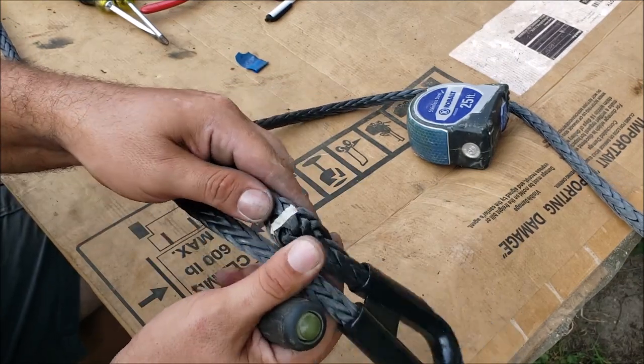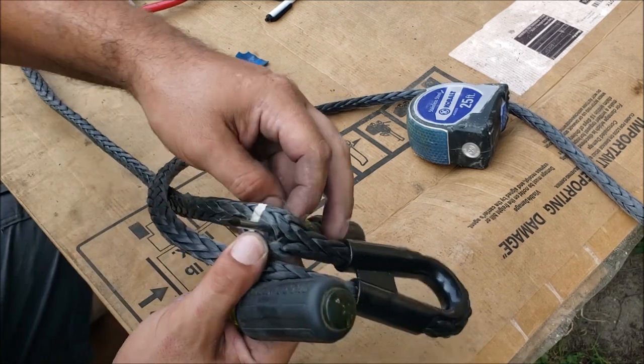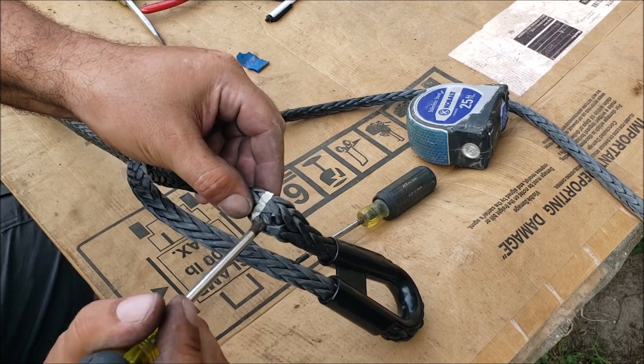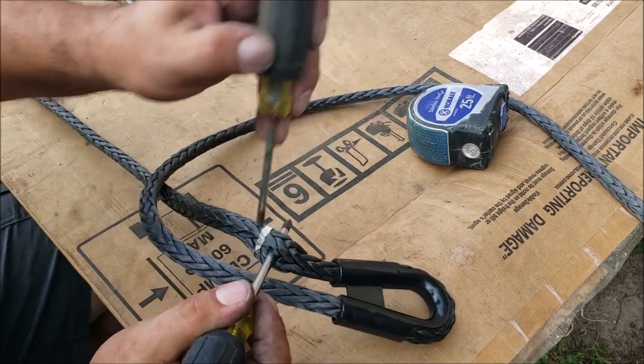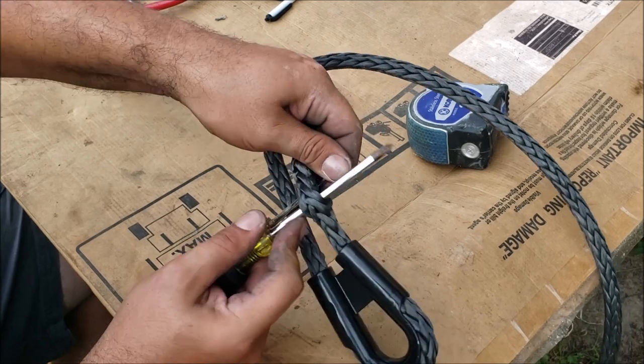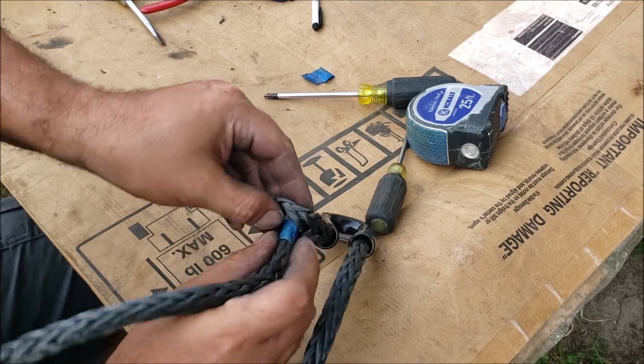First thing you do is kind of bunch it up like that and you're looking for a passage straight through it. Once you work the screwdriver there you can see there's a passage straight through the middle of it. We just want to wallow this hole out a little bit more - push it together, stretch the hole up. Once you get the hole kind of big, take your tail end and go through there.